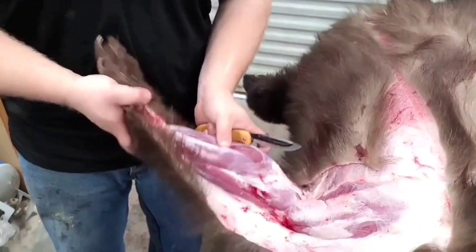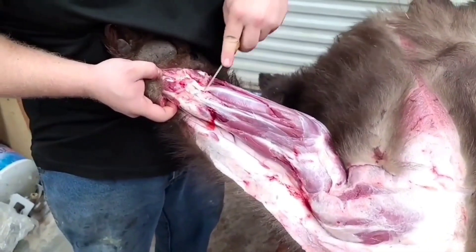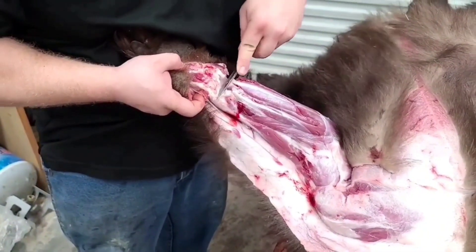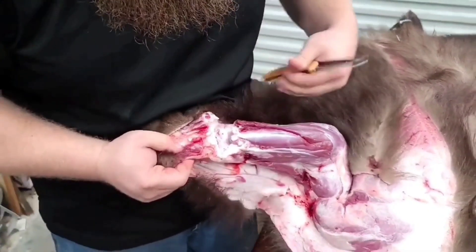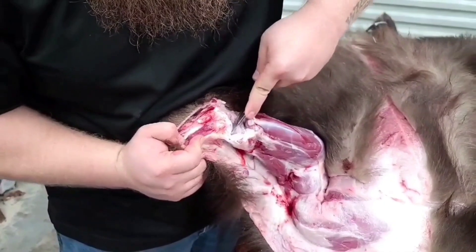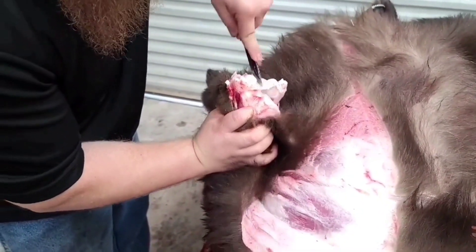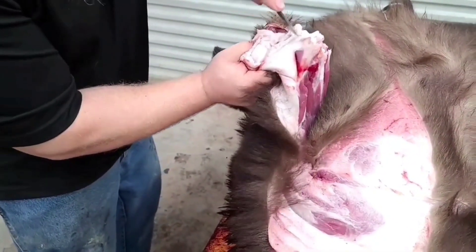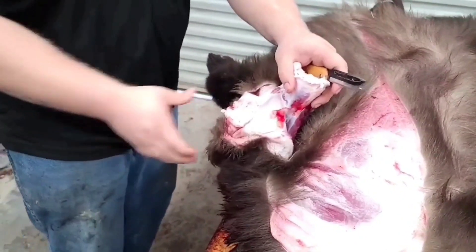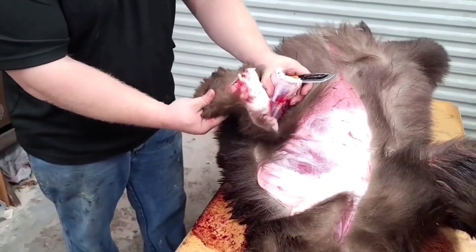What you want to do is make your cut right where that bends. Cut in and you'll see it separate right here. You'll just twist it off, then finish cutting through the meat, the tendons and everything else, then separate it. And there you go — you got one foot disconnected. It is the same on all four feet, same process, just like this right at that joint. Take it to your taxidermist.